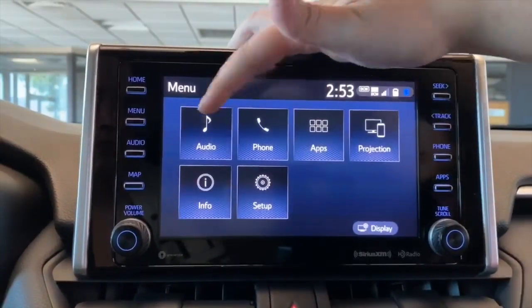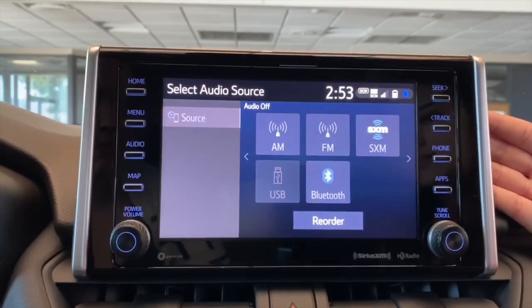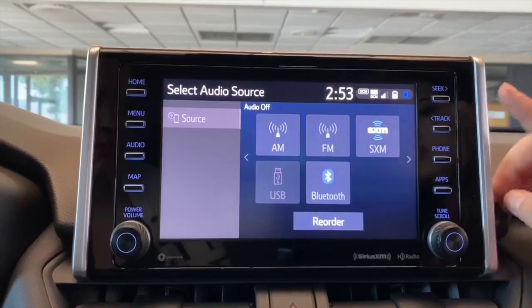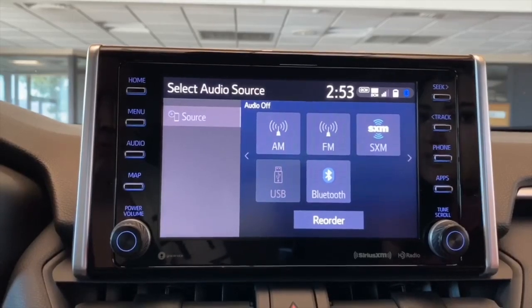We have the audio first. On here you will see the sources: AM, FM, Sirius XM, USB, and Bluetooth. With Sirius XM right now you have a 90-day trial. After that they will get in touch with you and see if you'd like to continue with it.